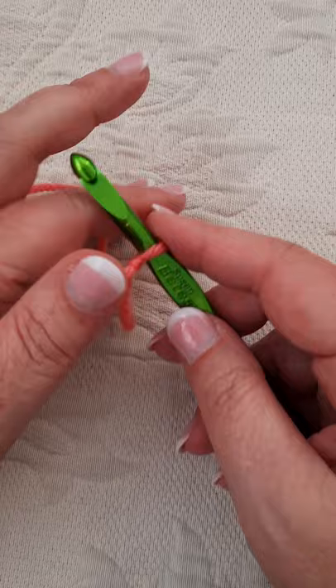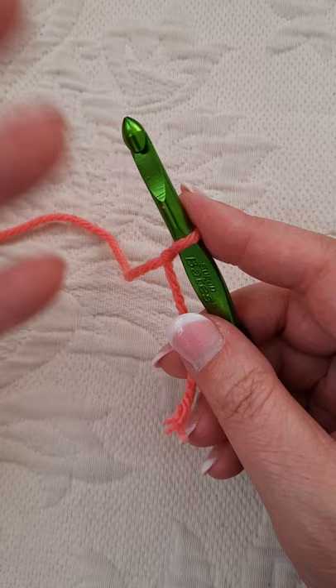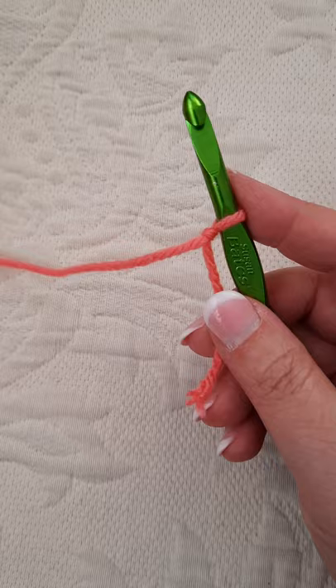Hi, this is Jodi Pyatt from Color and Shape Design, and I want to thank you for purchasing one of my crocheted blanket patterns. This video will show you how to begin each piece. It's just very repetitive — each piece is started in the exact same way.